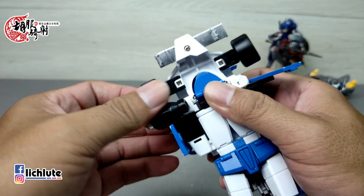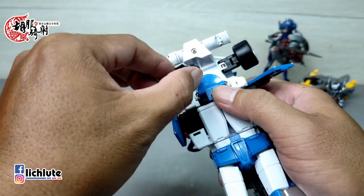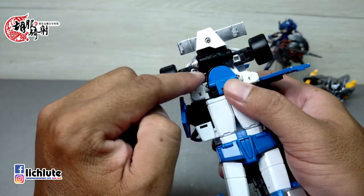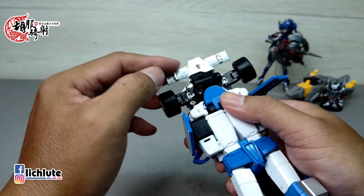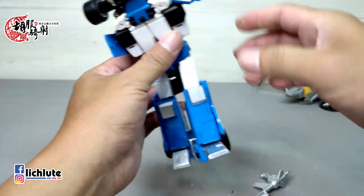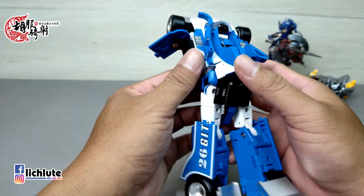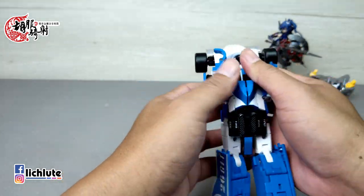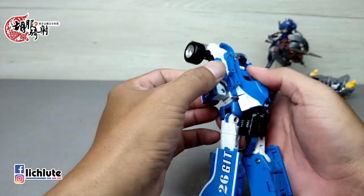这个玩具的容错率比较高，容错率高的玩具就是比较高分数的玩具。接下来把这一块部件直接往上面推上来，然后就是要做把肩炮收进去。你看到这里有一个形状不一样，这个肩炮人形状态下是往上面推，变形成车辆要收进来的时候是把它往内折进来，然后再从这个地方转进来，非常行云流水地就可以塞到这个地方，轮胎就往外面直接翻出去，肩炮部分就算处理完成了。